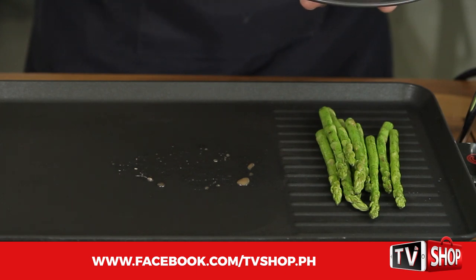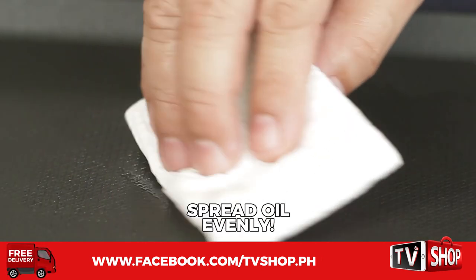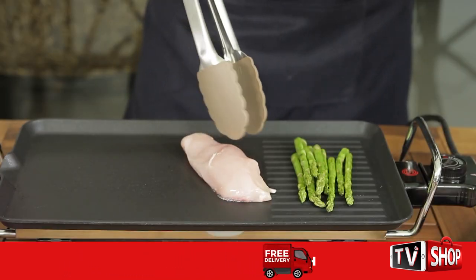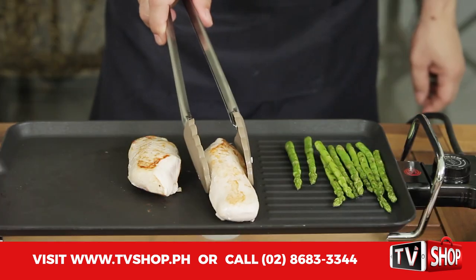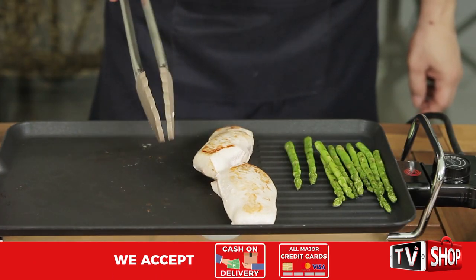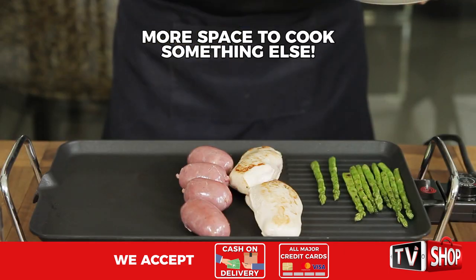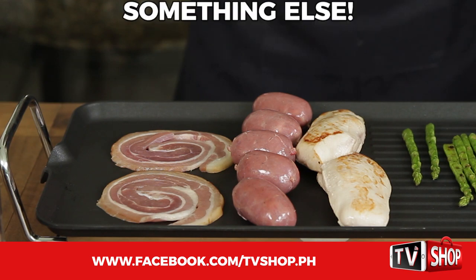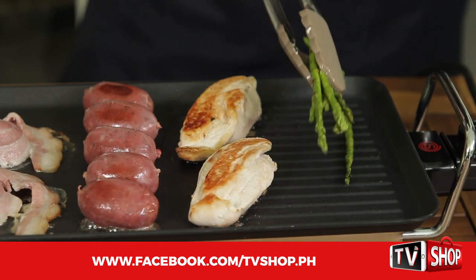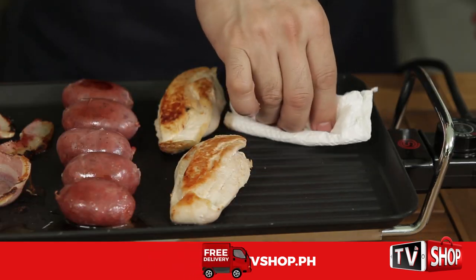The Slick Electric Grill will help you watch your weight. When you're finished cooking, simply wipe and clean the surface with a paper towel, add a drop of oil, then spread it evenly. Now you can grill chicken breasts without worrying about flavors getting mixed. Just wipe and clean its surface and cook longaniza and bacon without mixing the flavors. Meanwhile, the asparagus are ready — just wipe, clean, spread a drop of oil, and it's ready for use again.